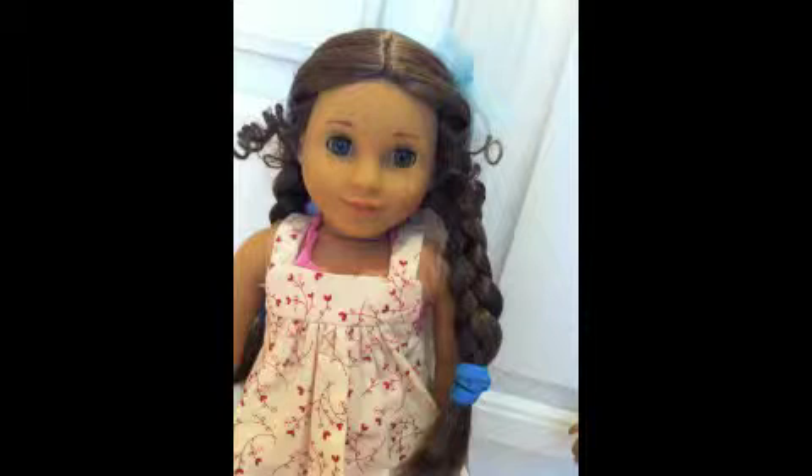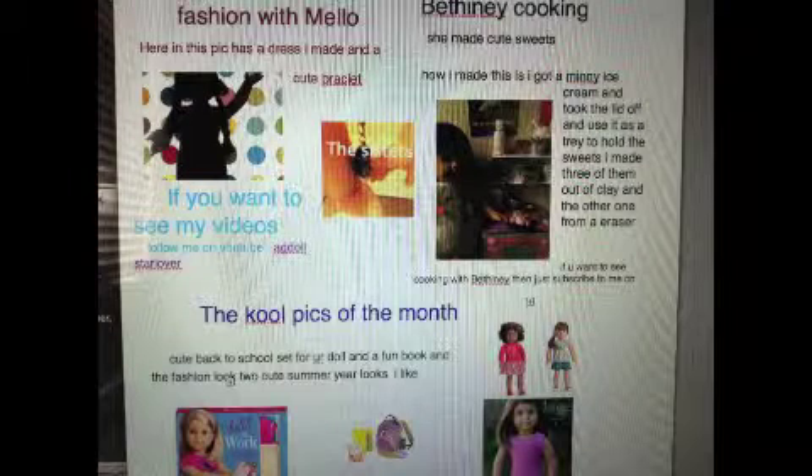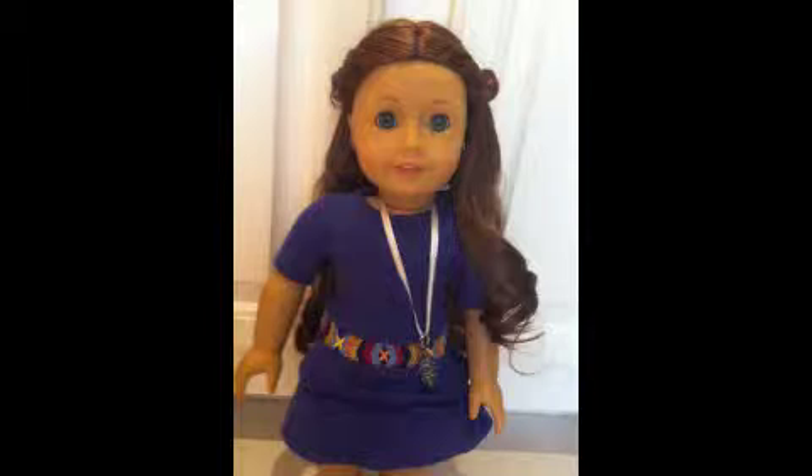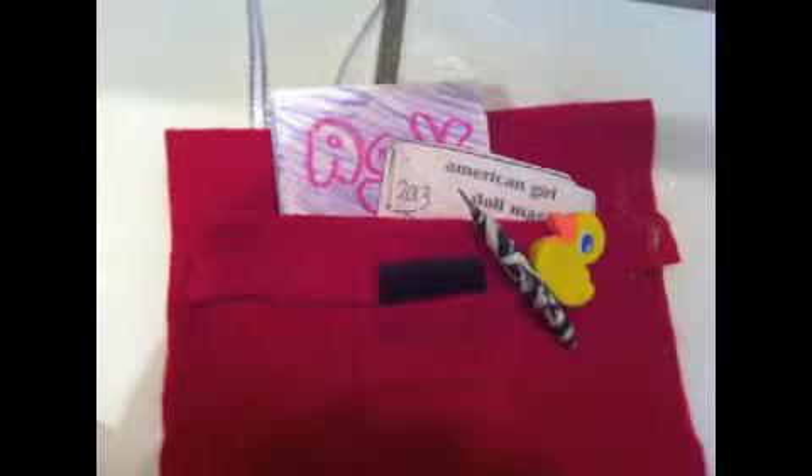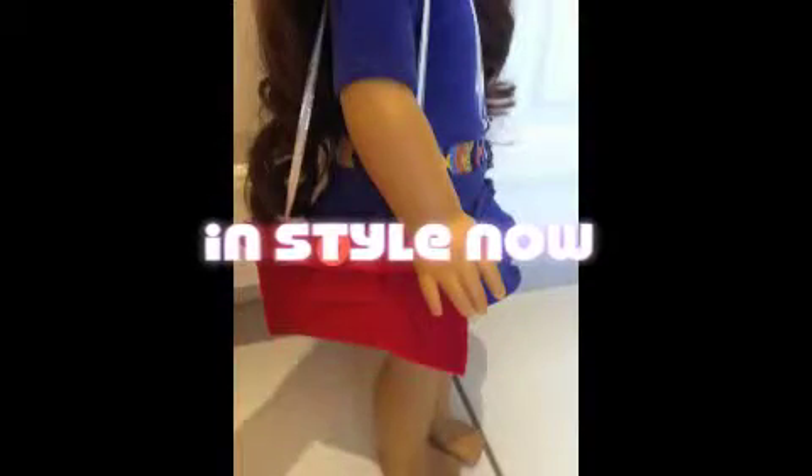Hi there guys, it's me Bethany. There's our website page that you can look at right now — you might want to pause. Here's a pretty purse that you might want to make for your doll. I didn't do so well, but you can make it any way you like. Here's what's in style, so you can make it stylish any way you like.